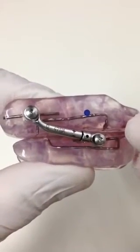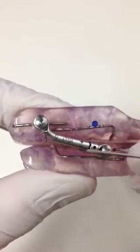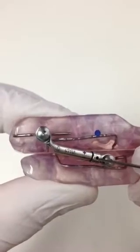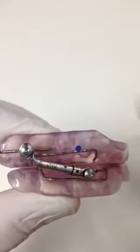This video will demonstrate the adjustment of the Herbst appliance. As you can see, there are four little keyholes that can be used to adjust it. It is adjusted with a pin such as this.